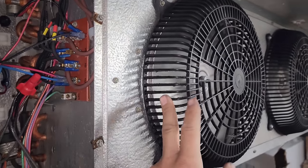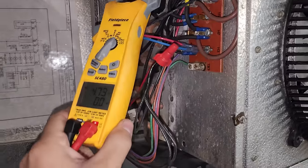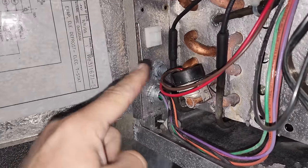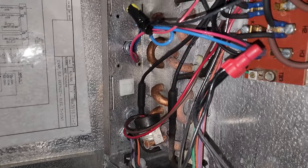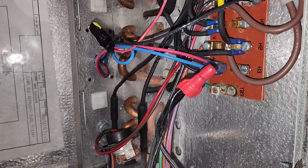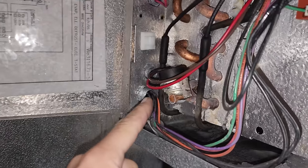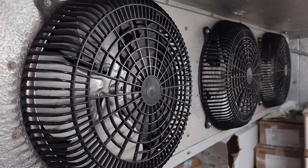We're going to address this vibration — I think it's coming from this motor. We let the unit run for a few minutes and then popped it into defrost to test the defrost heaters. Four amps on the top heater, five amps on the bottom heater. Each defrost heater has two sides — it's a single-phase 208-volt system, so you need two legs of power. One goes to N and the other goes to number three, which is fed via the defrost termination switch.